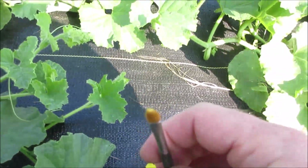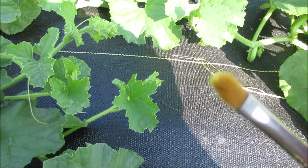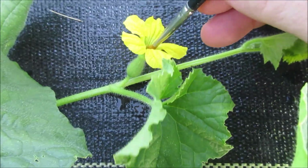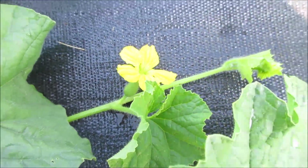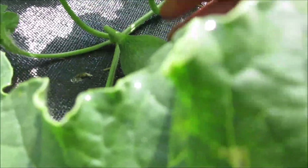Here you can see there's pollen on it now — a nice good bit of pollen. And here's what they look like a few days later.